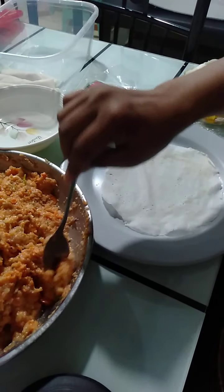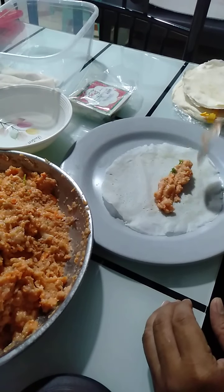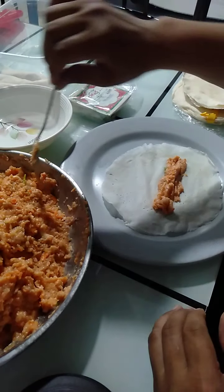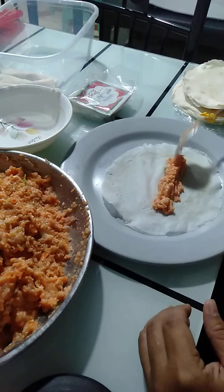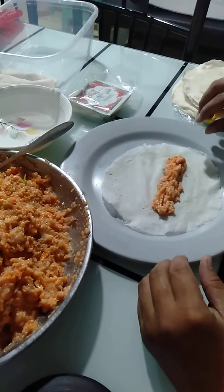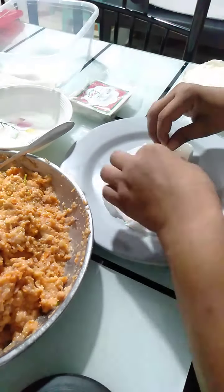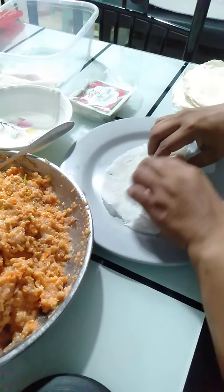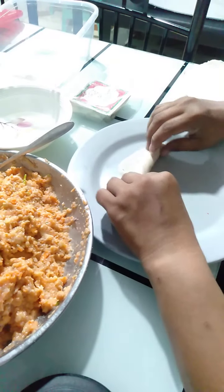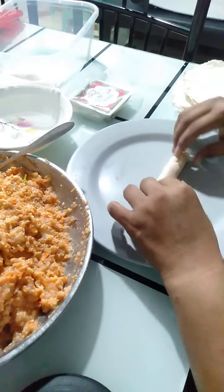Let's make one round para sa ating magbalot ng lumpia. Sa mga hindi pa sanay magbalot, itupi nyo po muna dito sa harap, itupi nyo sa side, and then roll over all the way to the top. Then dip in some water para mag-seal siya.